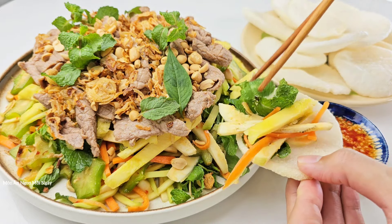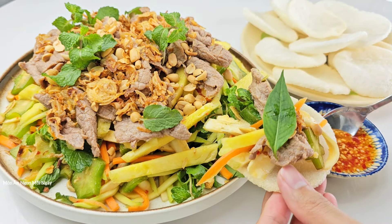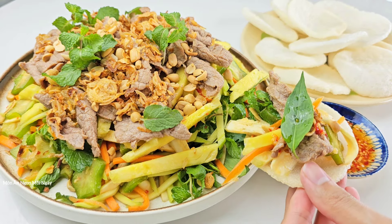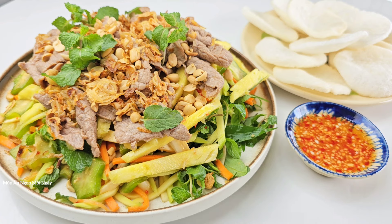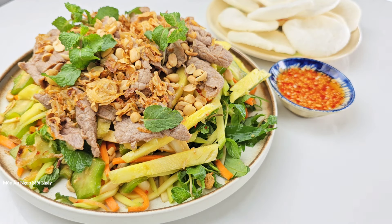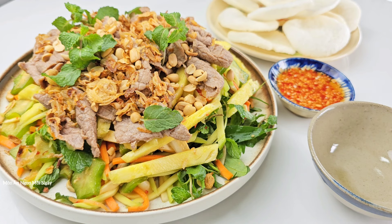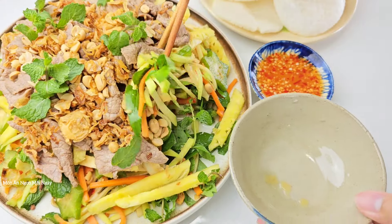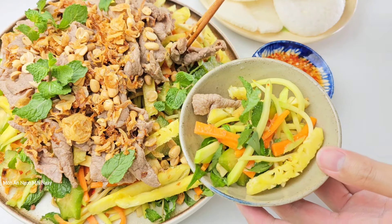Mình sẽ ăn chung với bánh phồng tôm. Thì bắt buộc là các bạn phải có đủ các loại rau củ như thế này thì món gỏi mới ngon, thiếu 1-2 cái thì ăn không ngon. Phải nói rất là ngon, vừa ăn lắm. Ngoài chấm nước mắm chua ngọt, người ta còn chấm với mắm nêm, nhưng muốn dễ ăn thì chấm nước mắm chua ngọt. Hôm nay công thức nước mắm chua ngọt của mình đặc biệt ở chỗ có chanh dây, nên gỏi cực kỳ ngon và rất thơm. Thịt bò mềm ngon lắm. Mình chúc các bạn làm thành công, nhớ like, chia sẻ, nhấn đăng ký ủng hộ kênh. Xin chào tạm biệt và hẹn gặp lại!